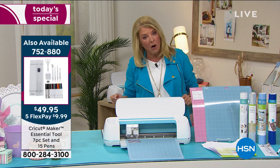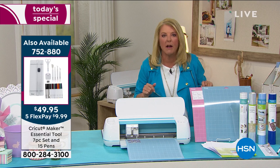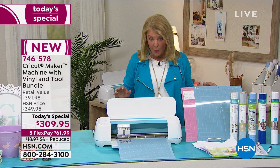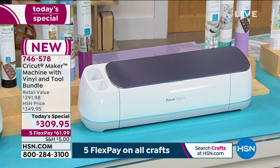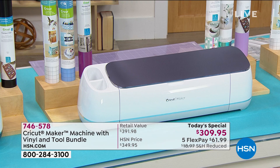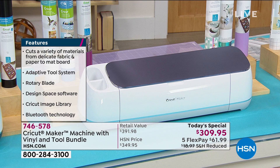If you tried to compile all this individually you'd spend 90% more than what we're offering in this exclusive bundle. No crafting store has a better value right now. This really is the perfect time to add it to your collection. The lilac is by far outselling the other colors — I would get that one tonight before we go too much farther into our big 24-hour event.